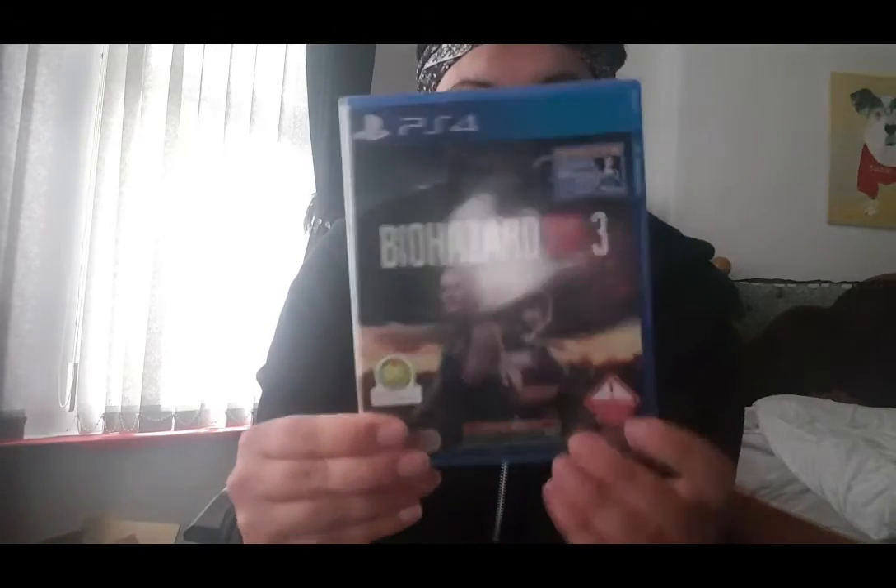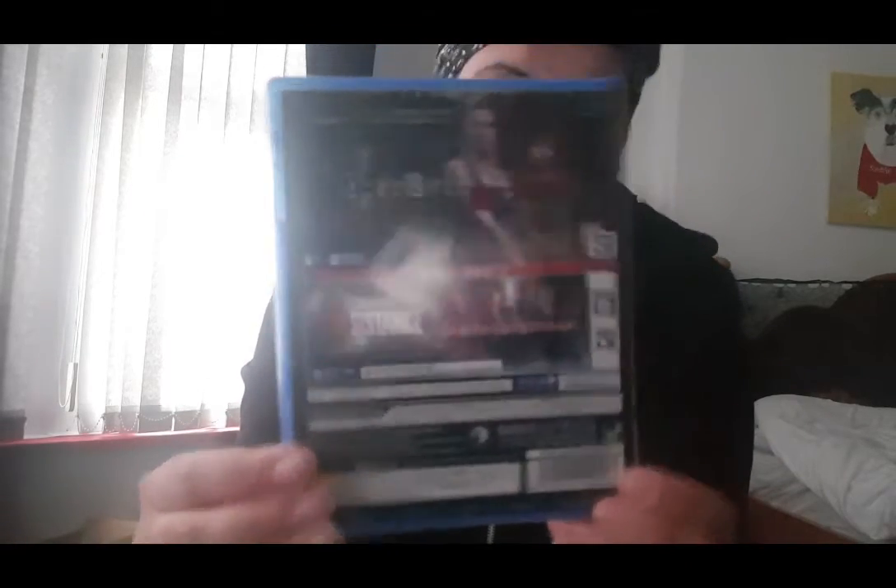I'll put this on the floor so it's easier to get everything out. It's quite a big box. So here's the game. It's the same cover as the UK version, except it says Biohazard RE:3. And there's the back of it — it's all in Japanese, so I can't read it. But I don't think it says much anyway, like about the game. But everyone knows what it's all about anyway.